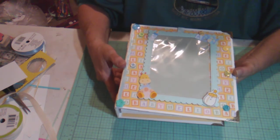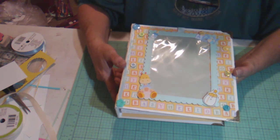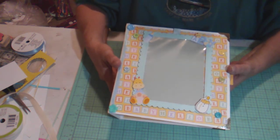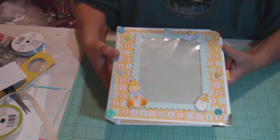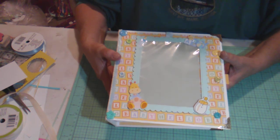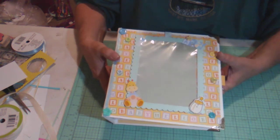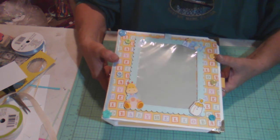I am taking orders for albums if you'd like to have one. I can do eight by eight, six by six, or any size you want. My albums start at fifty dollars, and an album that's eight by eight with this many pages runs about $125. If you're interested, please leave a comment or message me and we can talk about it. If you liked this video, please like it — it helps YouTube notice me a little more.